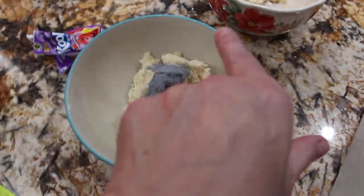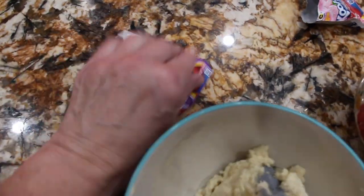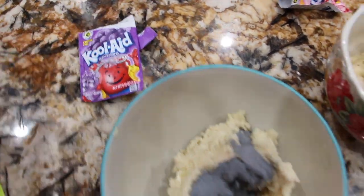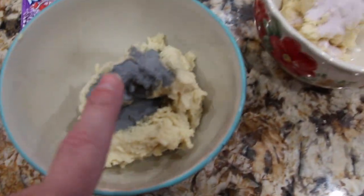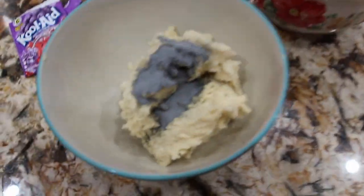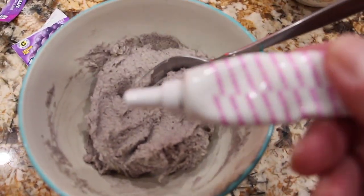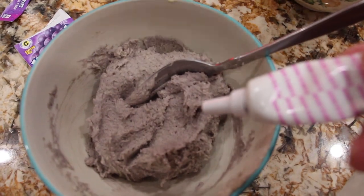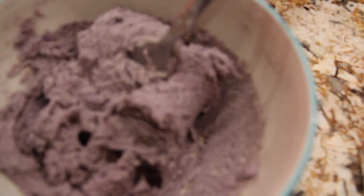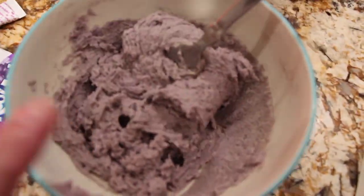Divide the dough into four equal parts, because I have four Kool-Aid packets. So now I poured the Kool-Aid on top of the cookie dough mixture and now I'll mix it in. Mix it until it's well combined. I'm going to add a couple of drops of food coloring and mix that in to make it look more purple. I added two drops of the food coloring, so you can see it's a little bit more purple.